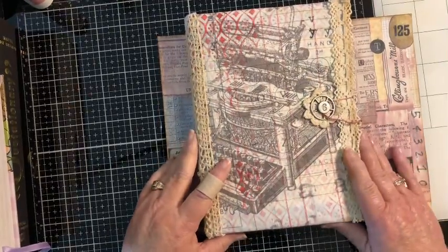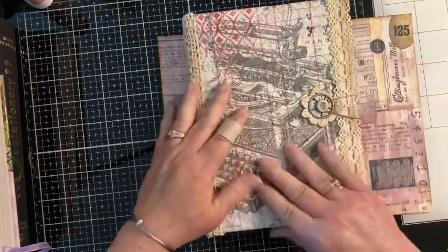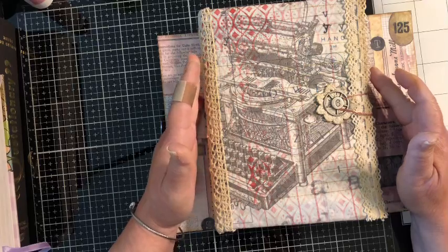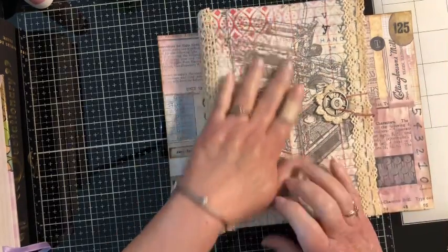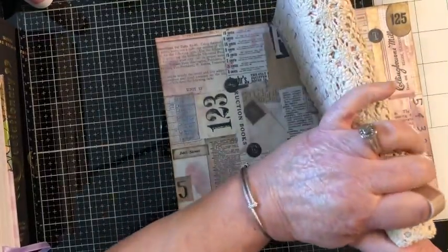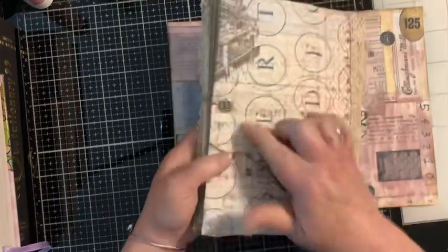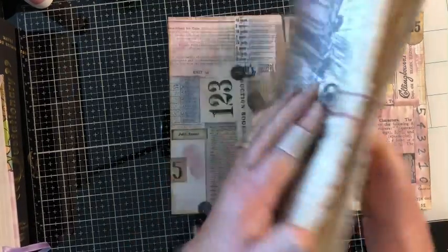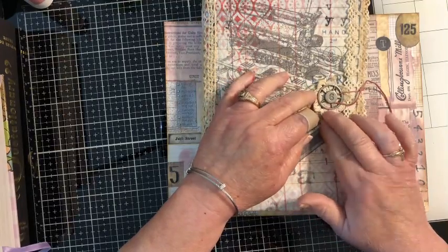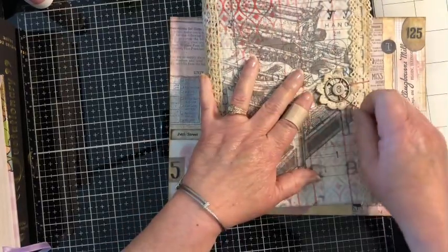It's squishy journal time — I really need to think of a better name for this journal, but to me it's the squishy journal. Since the last video where we covered the Amazon squishy envelope, I've added lace on the edges and changed the back a little. I put a little cog with a crocheted piece under it and then put the number back on, which I like a lot better.